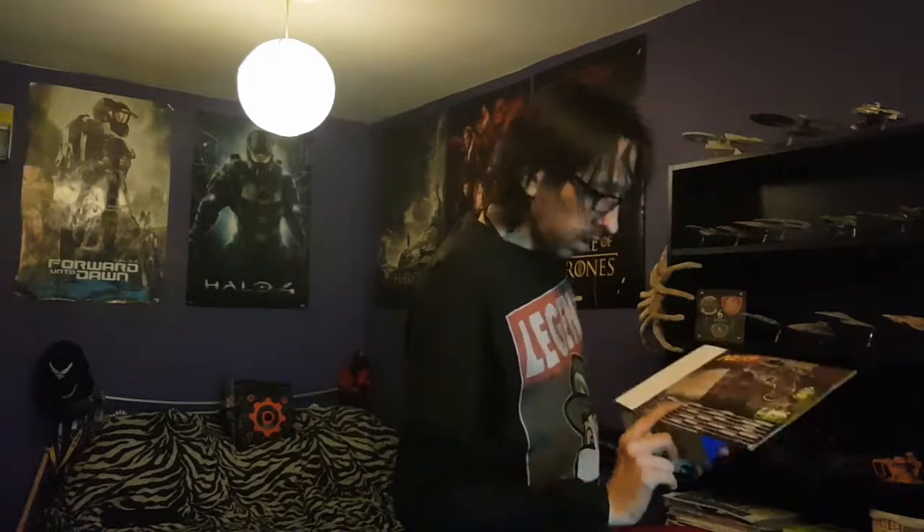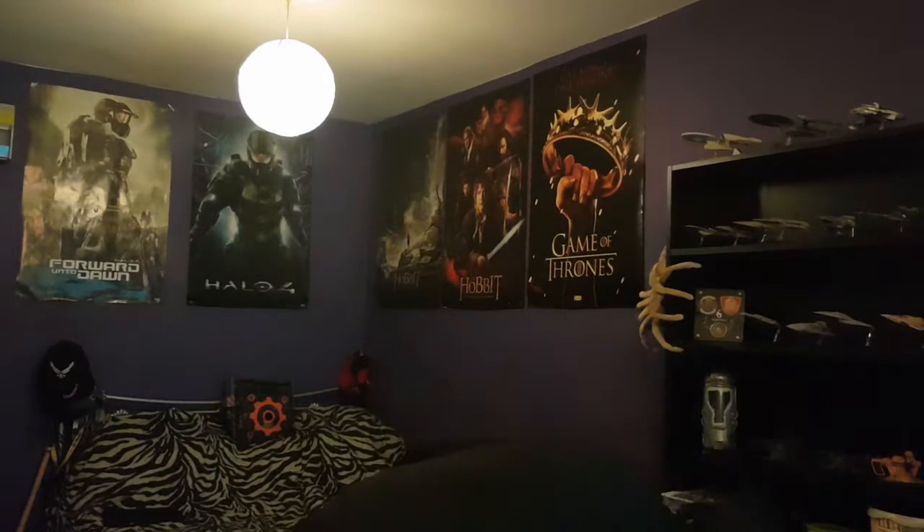The packaging shows a happy kid and tells you he gets two. There's some sort of schematic on the back, nothing really of interest.